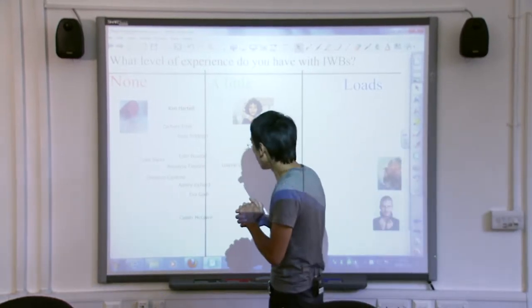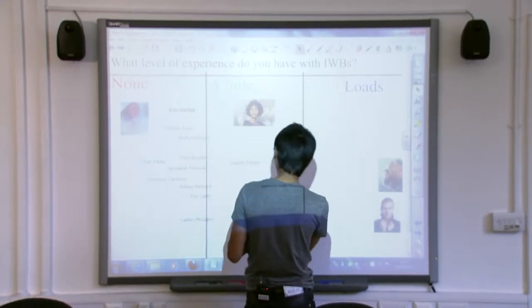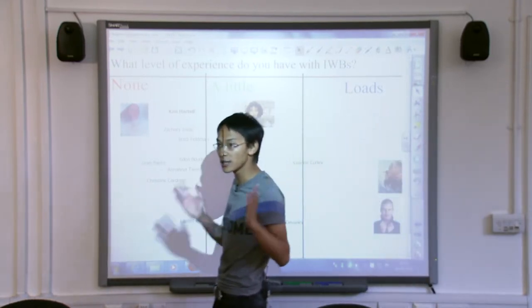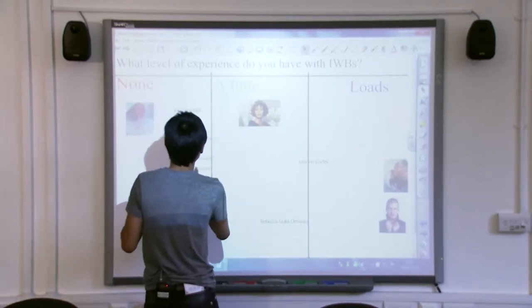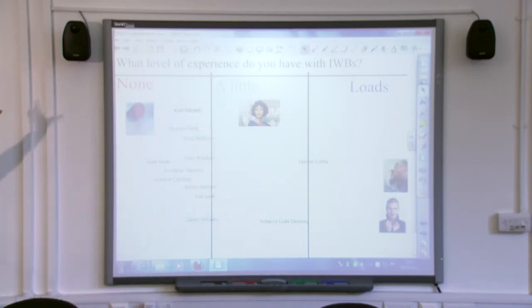But when I first started teaching with a projector, I used to do this quite a lot. And students used to say to me, 'Sir, I can't see the board.' At that point, there's an obvious answer — if you can't see the board, chances are your students can't see the board, and the projector's trying to tell you that. So the interactive whiteboard is on your side. Listen to what it's saying.